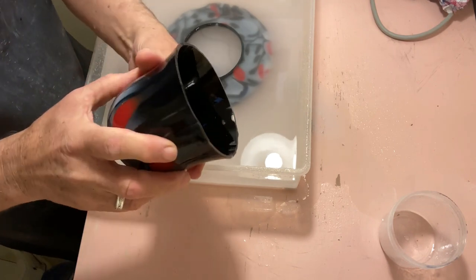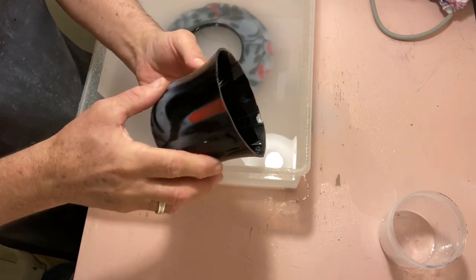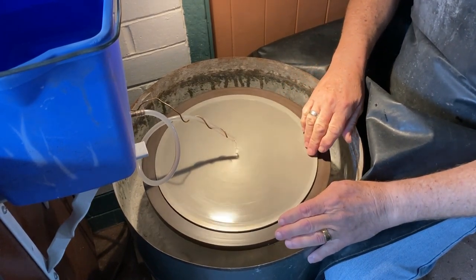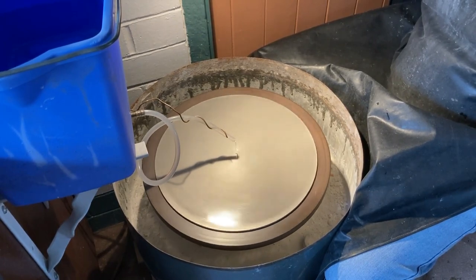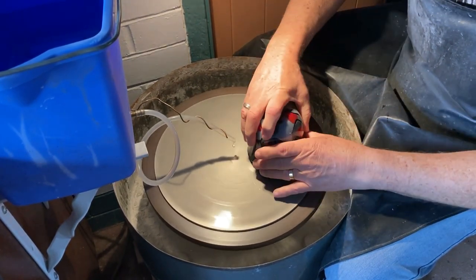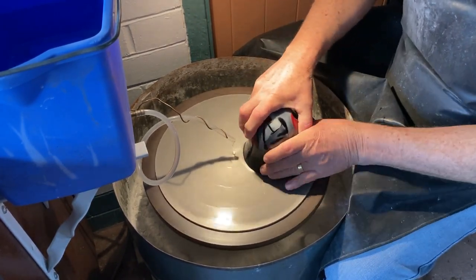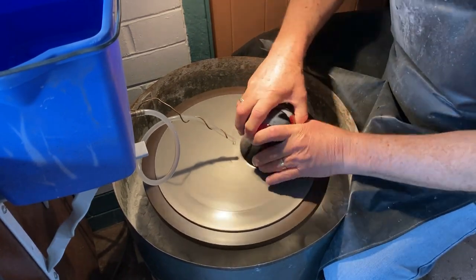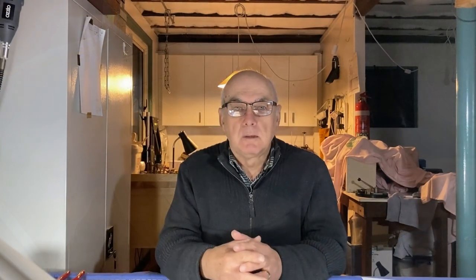So that worked well. It's not a straight cut, but we're going to fix that on the grinder — and that's what's next. Don't forget your comments and questions in the comments section below. I'm sure you'll have some questions about that process, and I will do my best to answer those questions. I always respond to all comments.